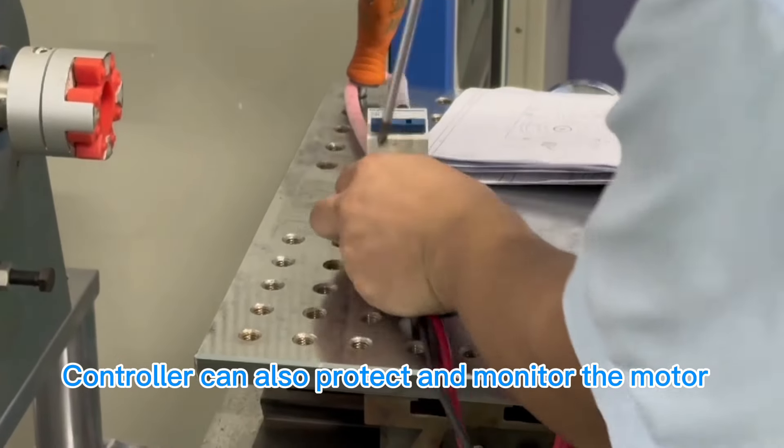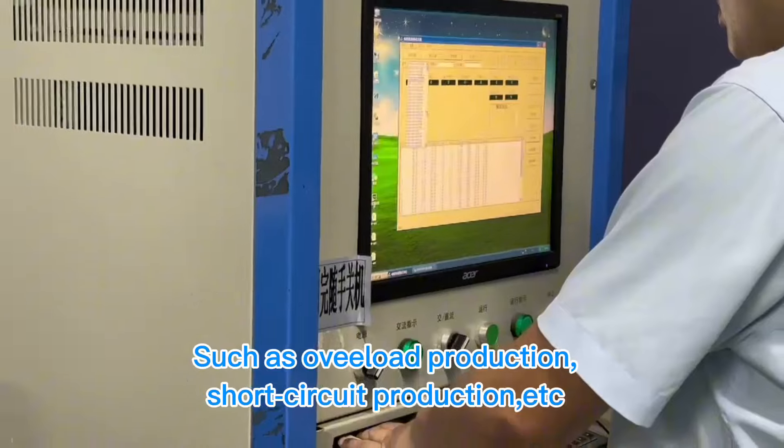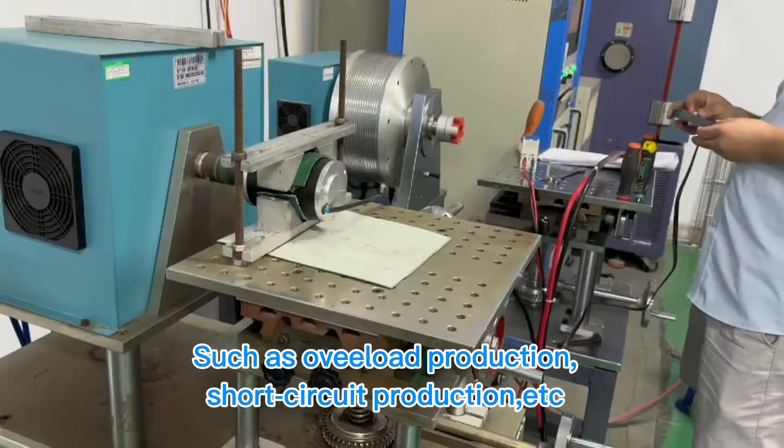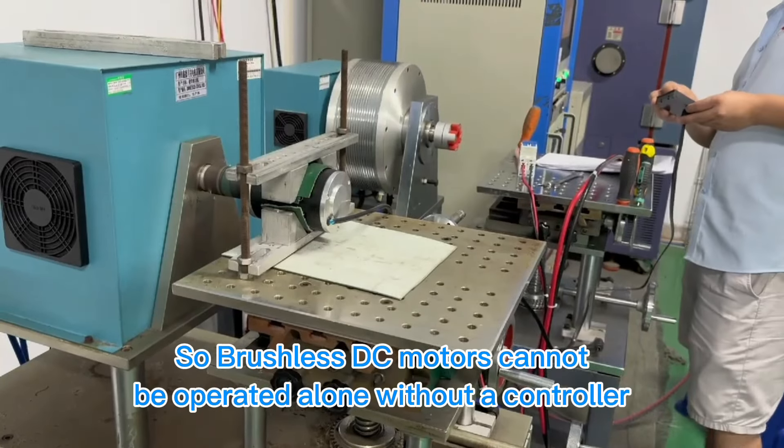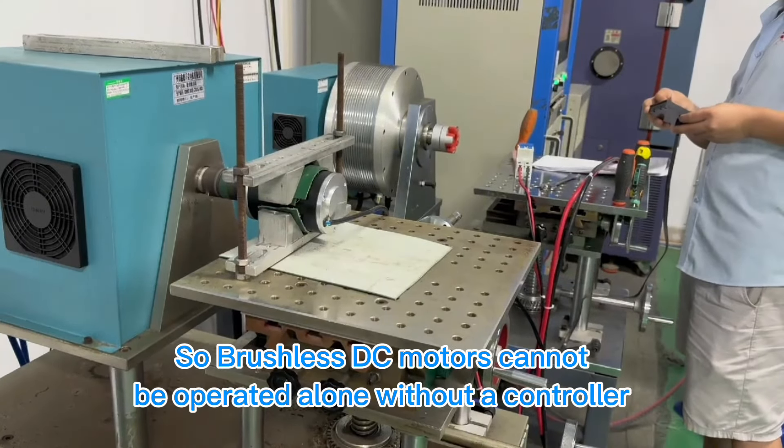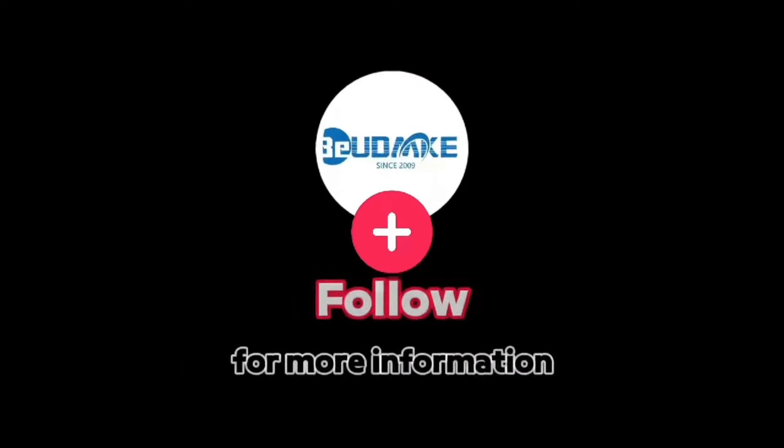The controller can also protect and monitor the motor, such as overload protection, short circuit protection, etc., to ensure safe operation. Therefore, brushless DC motors cannot be operated alone without a controller.